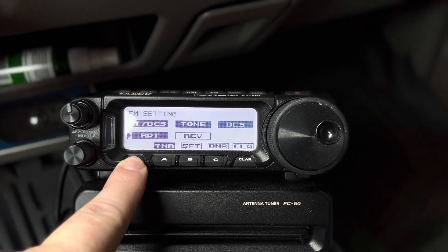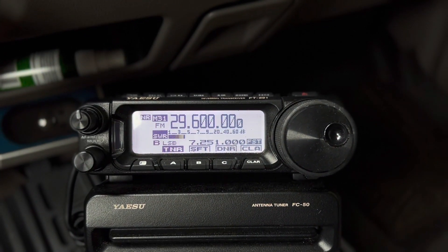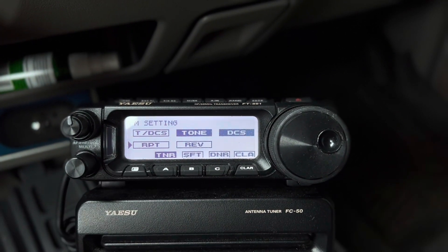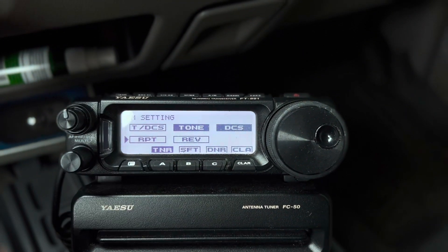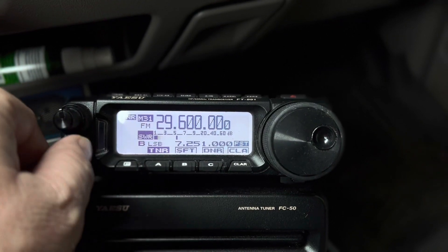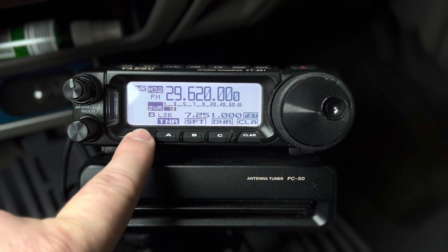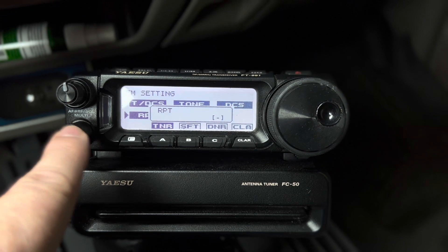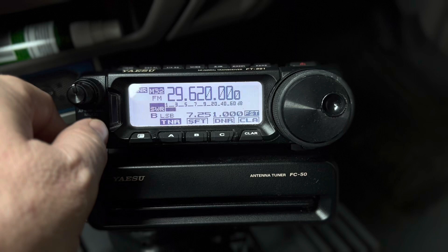Long press to get out of the menu. When I programmed 29.600, I went into the RPT and set it for simplex — no offset. Let's go to the next one: 29.620, that is a repeater frequency, so let's go in there and take a look at it. See, it's bold and it's set for a minus offset.